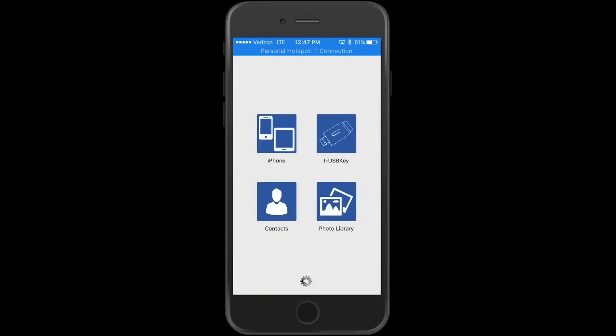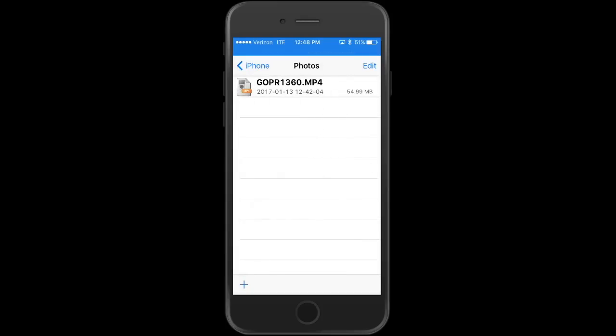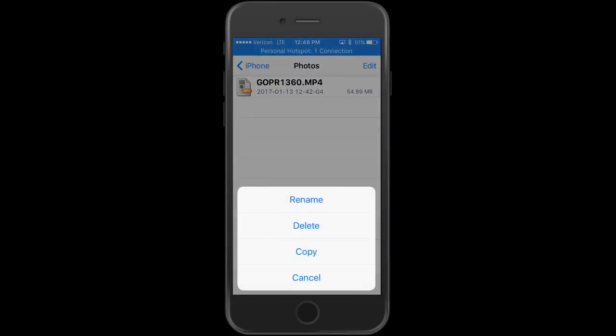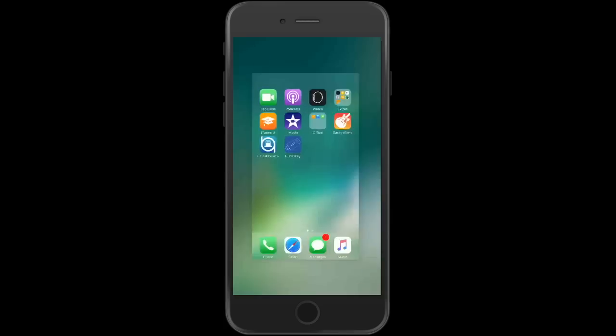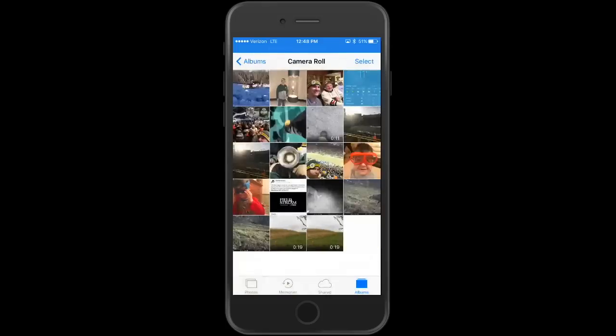It'll take you to a screen where you can click Photos on the bottom to save it. Go back, take the Bone View out, and the file is now saved in the app. Go to iPhone > Photos in the app, hold the file with your finger, and choose Copy to send it to your camera roll. Once copied, leave the app, go to your normal Photos app, and the video is right there. Now you can open it, share it, text it, email it, put it on Facebook — whatever you want.